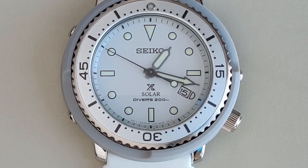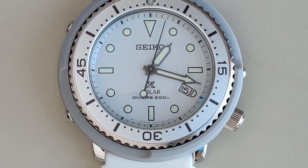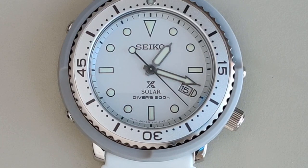Looking at the text at the 6 o'clock position, we have the X logo for Prospex, which is Seiko's sport collection, and then below that we have the word 'solar,' because this is a solar powered watch. It's rated to plus or minus 15 seconds per month with a 10 month power reserve. And finally we have 'Diver's 200 meters' printed, because it is a diver's watch. The date window is at the 4 o'clock position instead of the 3 o'clock — I kind of like this configuration because it hides the date window more. If I had it my way though, I wouldn't want a date window at all.